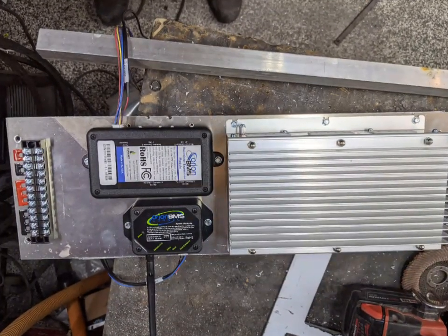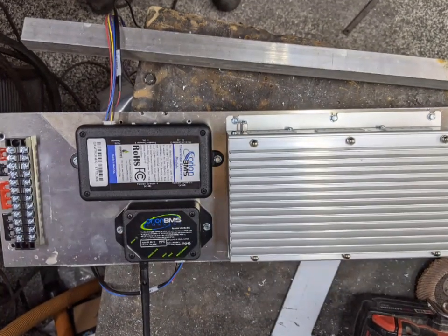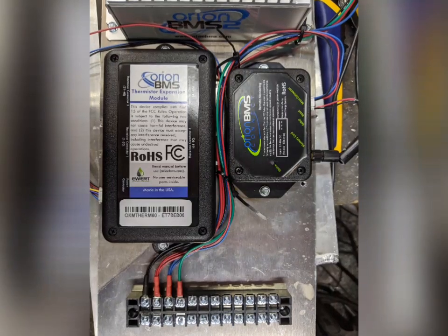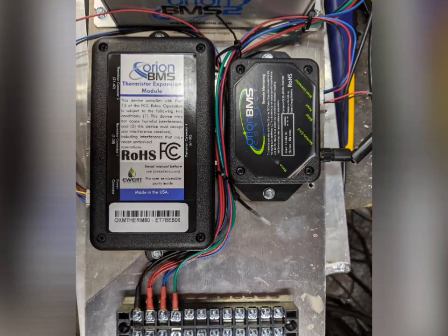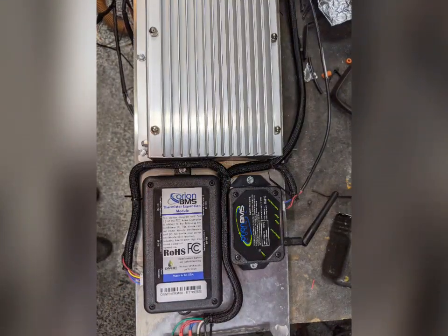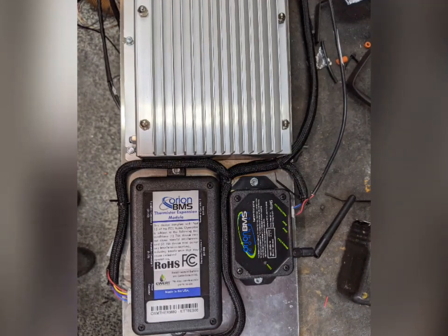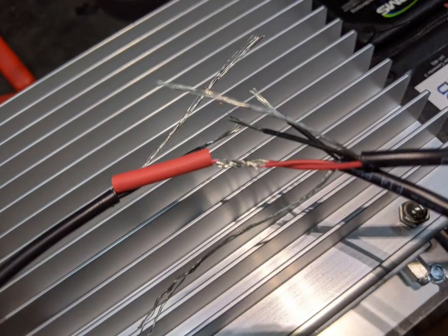Now I've got some other components. This is the battery management system — the one with the big heat sink. And then I've got a thermistor expansion module and a Wi-Fi module. I bought all these from Stealth EV, and that's just the way to go. Those guys know their stuff, and if you need any help, they're one phone call away. It's great to have that extra support when you need it. I mounted all these to a piece of aluminum and started to route the wiring. A lot of these share common wiring — the power, the charge power, and the ground.